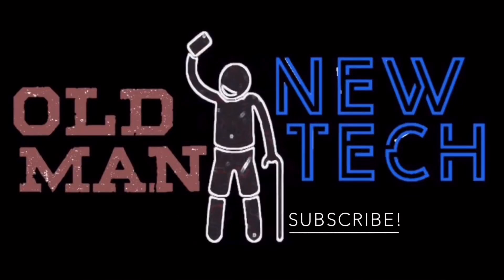This is Brian with Old Man New Tech — we can't make this channel happen without you, so please hit subscribe and smash that bell down below. You'll find product links there too.